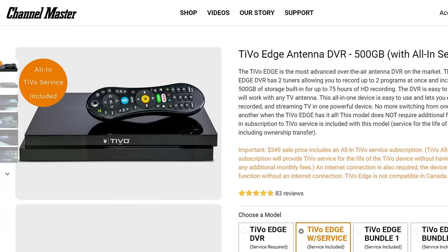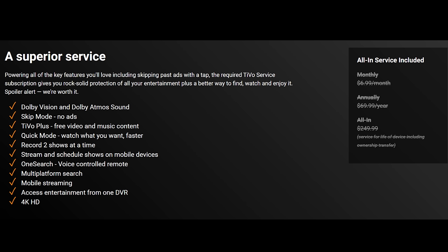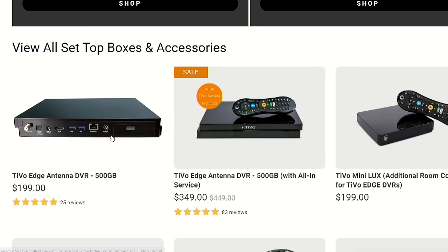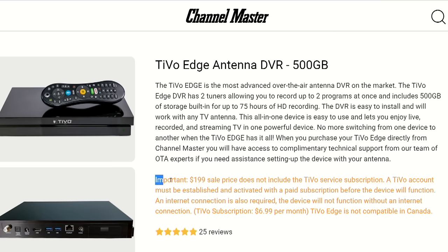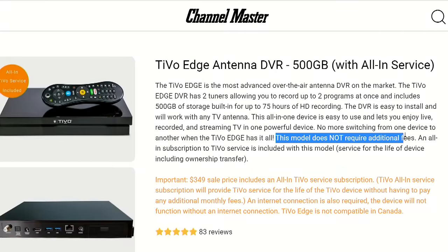Many of you may associate TiVo with monthly fees — I know I did for a while — until I learned about the TiVo Edge with all-in service from Channel Master. It has all the great features TiVo offers with no monthly fee. While the traditional TiVo Edge on Channel Master's website has the option to sign up for TiVo's monthly service, the TiVo Edge with all-in service has no monthly fee. Make sure to follow my link in the description so you locate the correct model that I am reviewing.